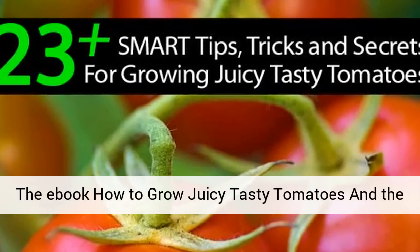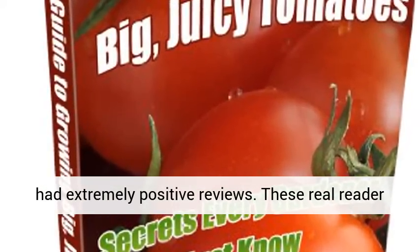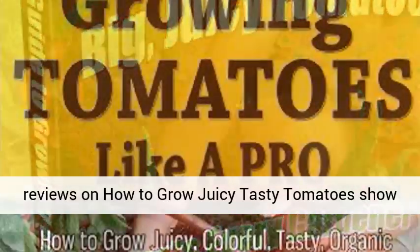The ebook How to Grow Juicy Tasty Tomatoes and the reviews. The ebook on growing juicy tomatoes has had extremely positive reviews. These real reader reviews on how to grow juicy tasty tomatoes show how popular it is.